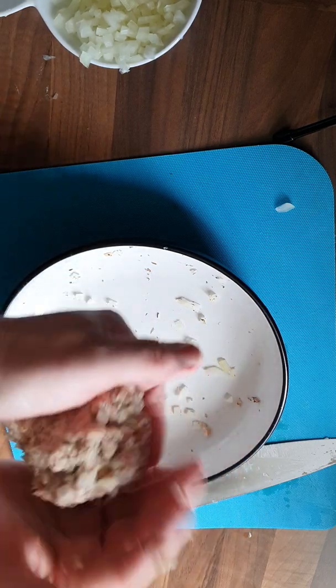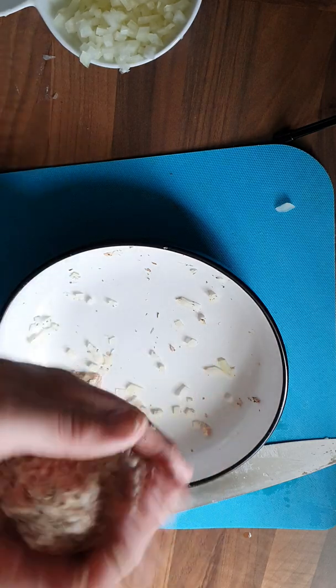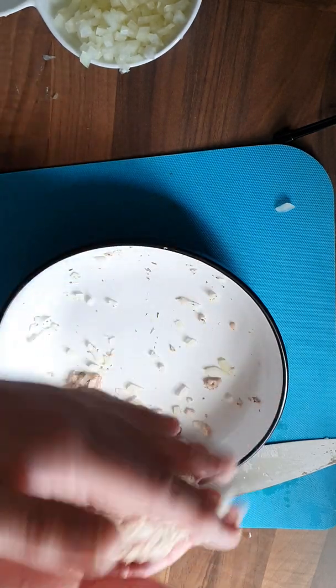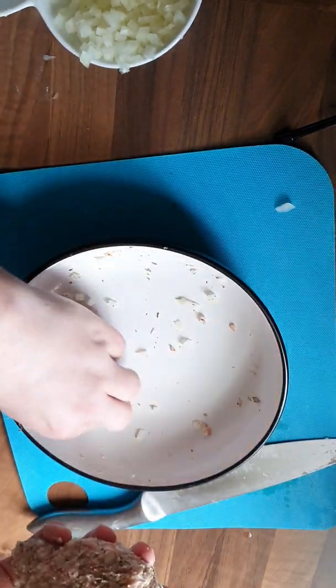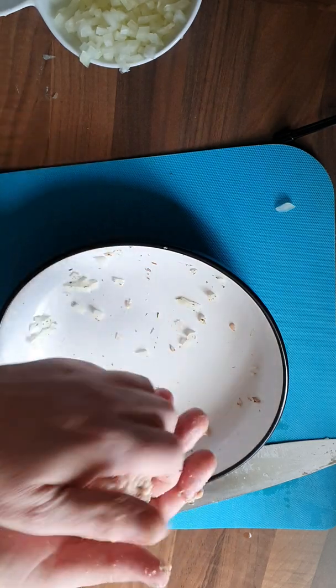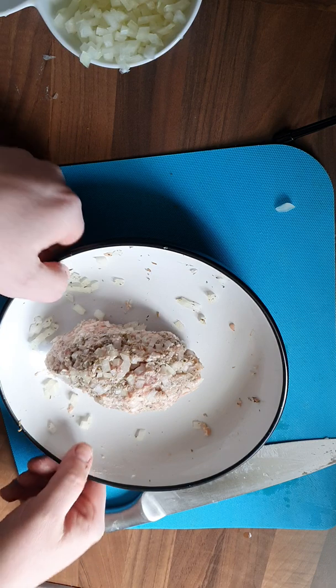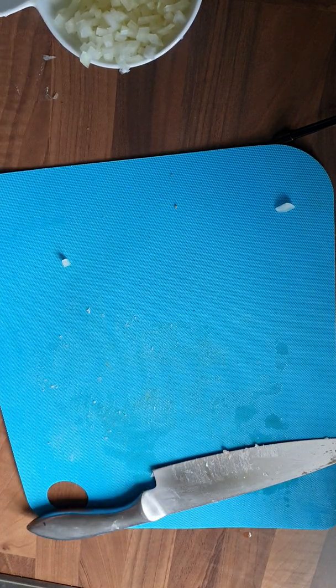I've already got the oven on at 200, preheated, and I have a tray just out of camera shot that's got greaseproof paper on it, ready for the sausage rolls. So just going to pop that there — nice and straightforward, first one done. Just going to give our hands a quick wash.